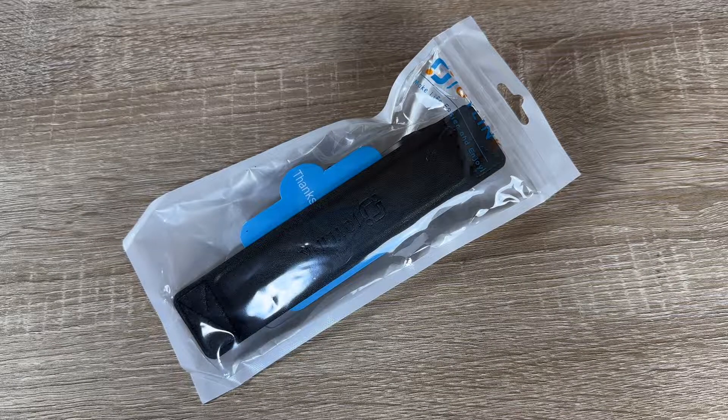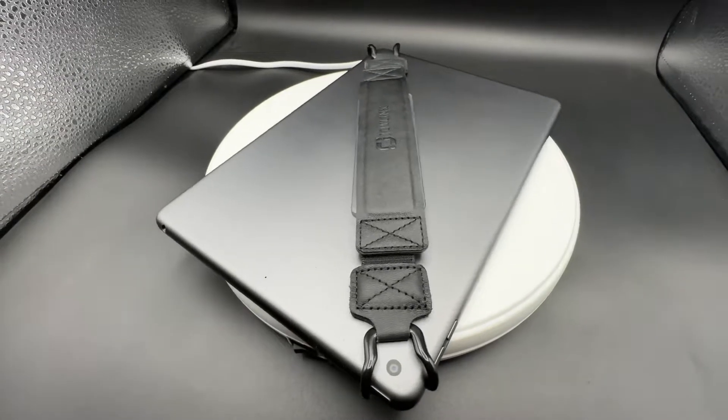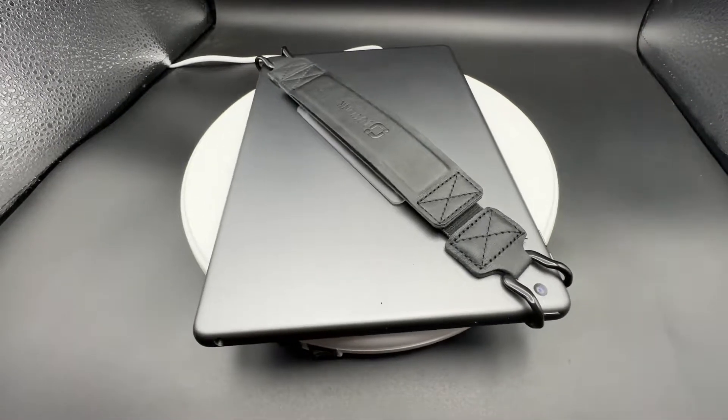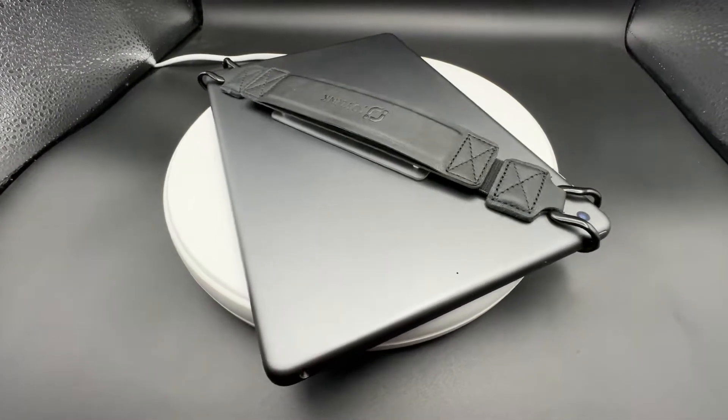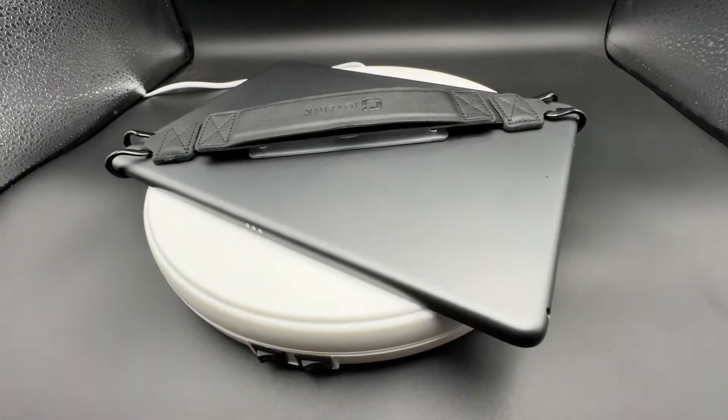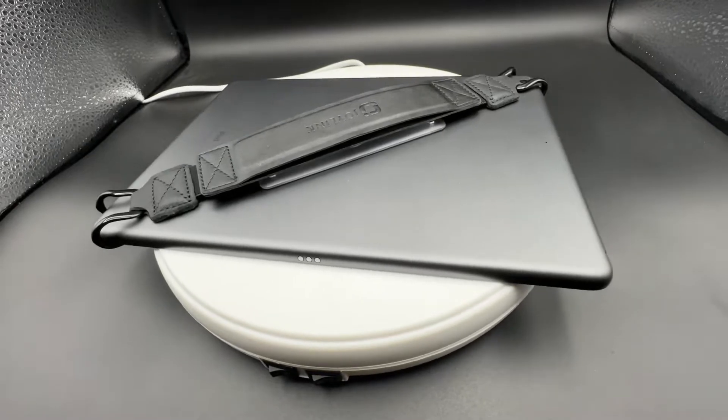Hello, today I'm going to show you an awesome unboxing video. Let me introduce you to the Joyleng second generation universal handheld strap holder for 10.1 inch tablets, and it comes in a black finish.